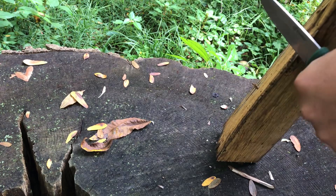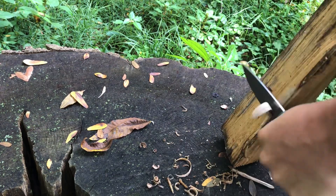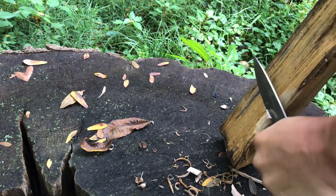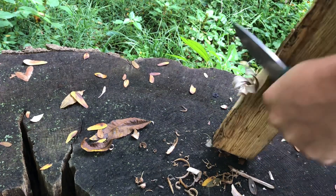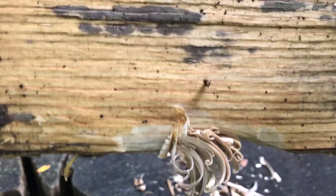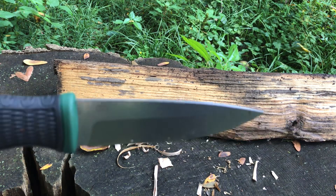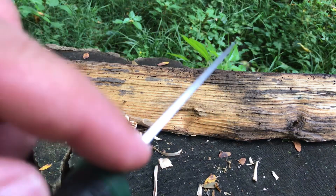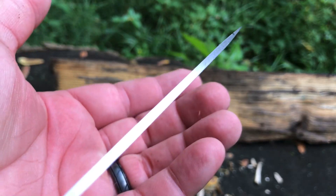Doing a little feathering. Also, I didn't bring my ferro rod, but it does have a 90-degree spine, so you should be able to throw some sparks with that, no problem.